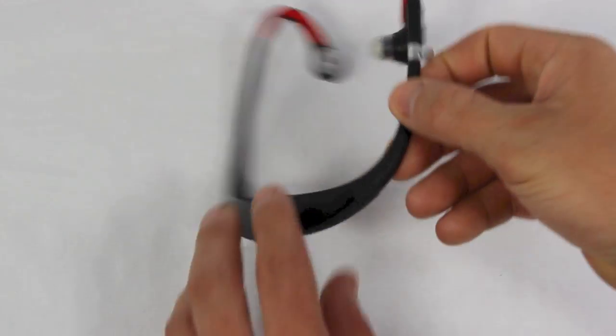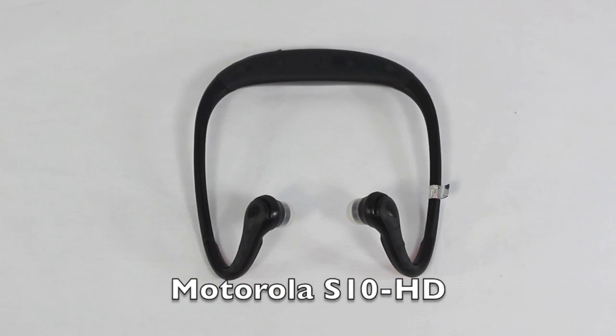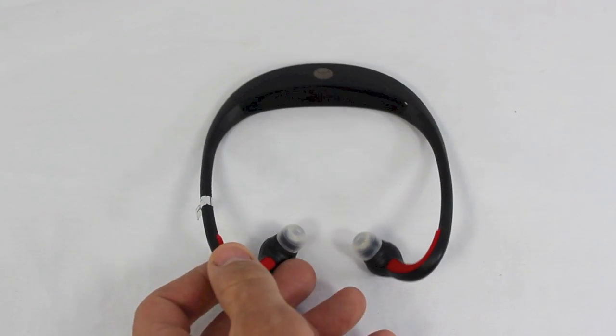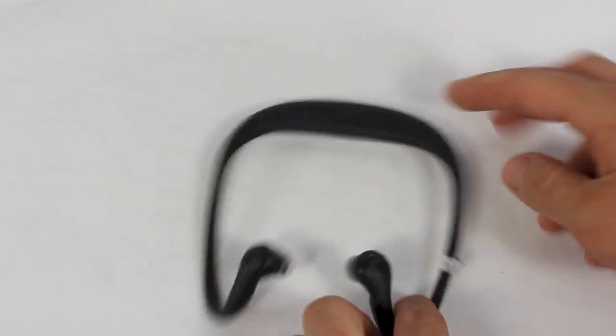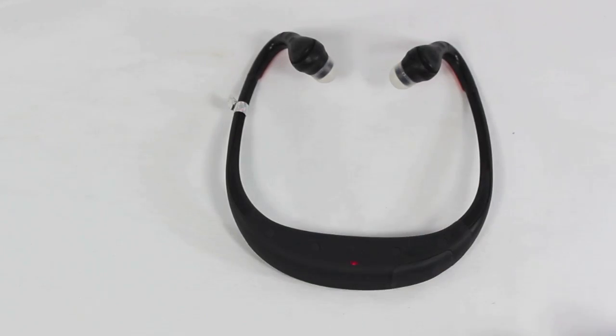Let's start first with the Motorola S10. The S10 is an older model — there's already an S11 out on the market, but the S11 seemed kind of flimsy and cheap and a lot of users have had them break on them. The S10 is a little bit more durable and it really cancels that noise.